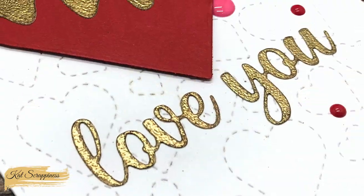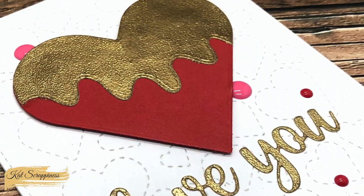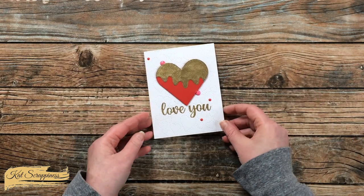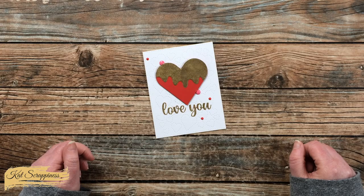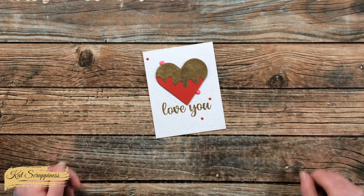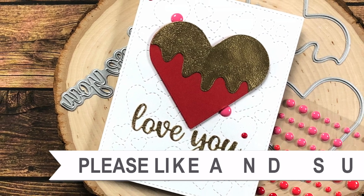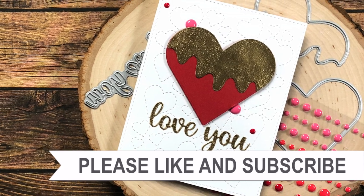I hope you enjoyed seeing how I made today's card. If you did, as always a thumbs up is appreciated. Until the next video, I hope you're all having a crafty day — bye bye! Thank you so much for taking the time to watch all the way to the end of the video.